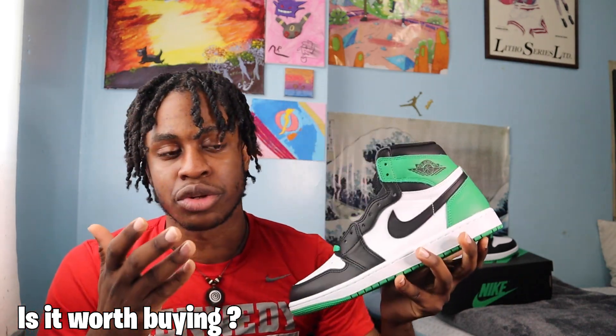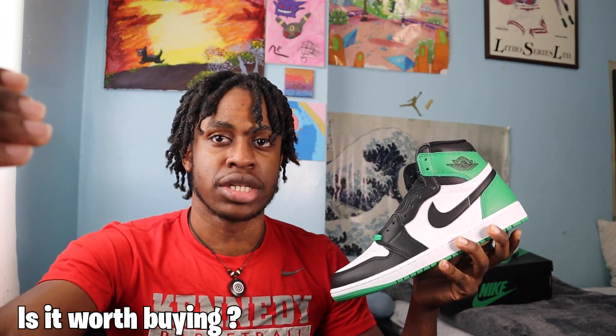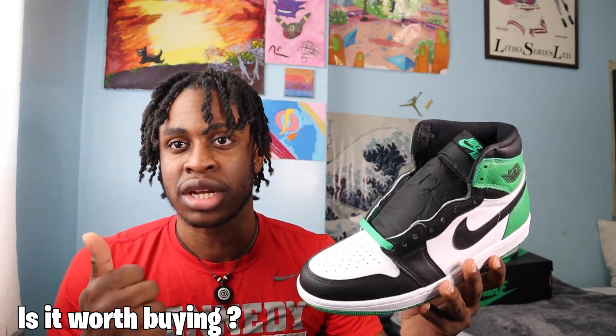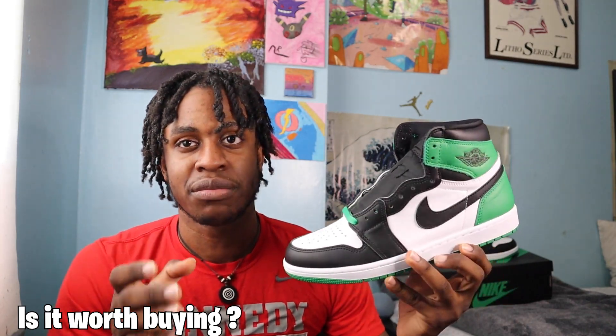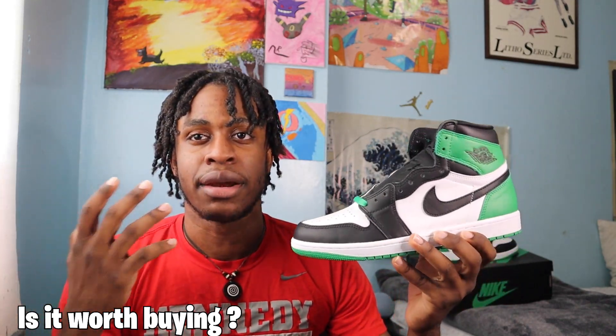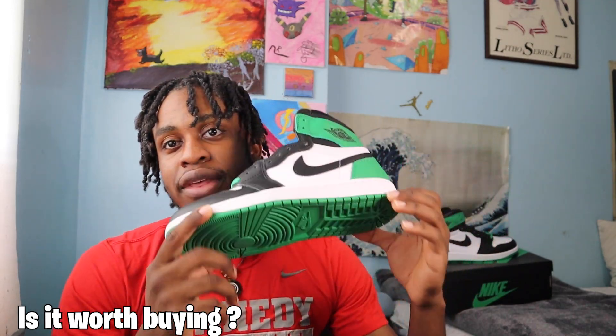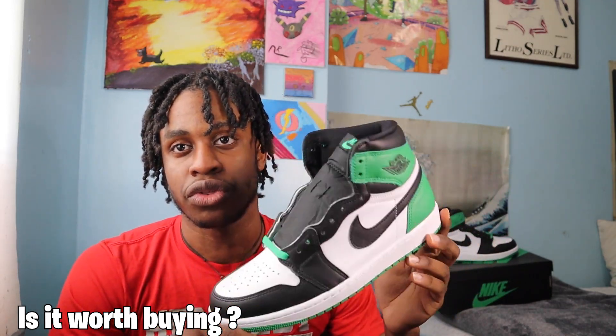Just to reiterate — yes, it's worth it if you don't have a pair of Jordan 1s and you're trying to branch into Jordan 1s in general. This is the most ideal shoe for you. But if you have a very established collection, I don't recommend picking these up because they don't really have that pop factor, if that makes sense.